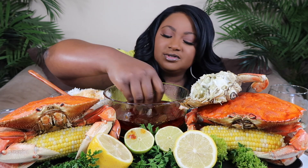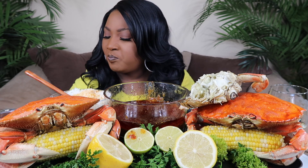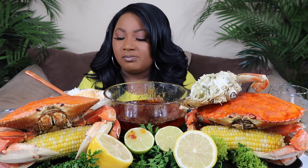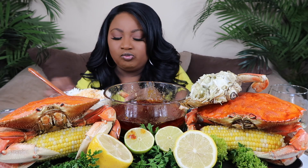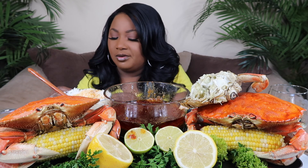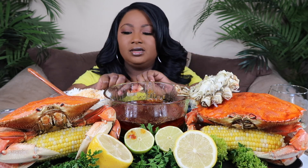It wasn't really a hard thing for me. All the sauce tastes good. It wasn't really a challenge — I just ate the crab. I'm gonna eat the body separate y'all. I know y'all can't even see it now. I should have had this rice in the front so y'all could see it.